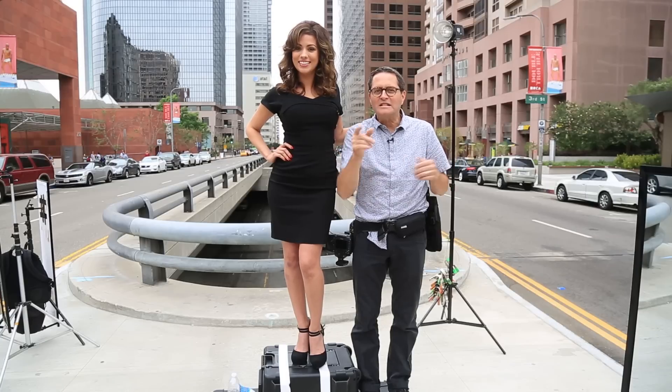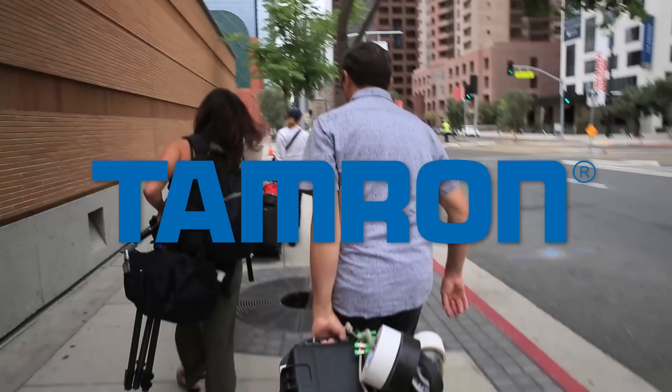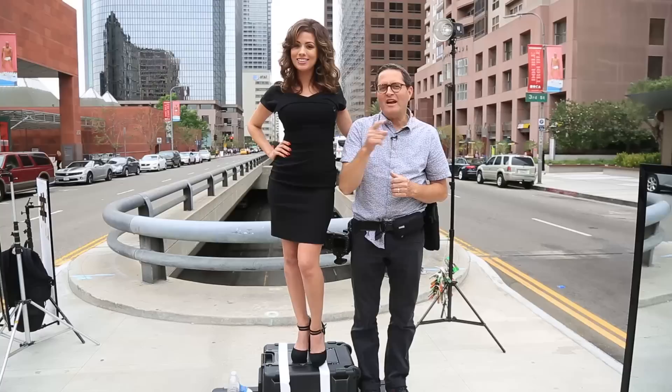Here we go — high-speed sync: how to set it up and how to make it work. This is JP Morgan, today on the Slanted Lens. We're downtown Los Angeles, and we're going to do a little shot of beautiful Angela Whitworth here, looking back into downtown.